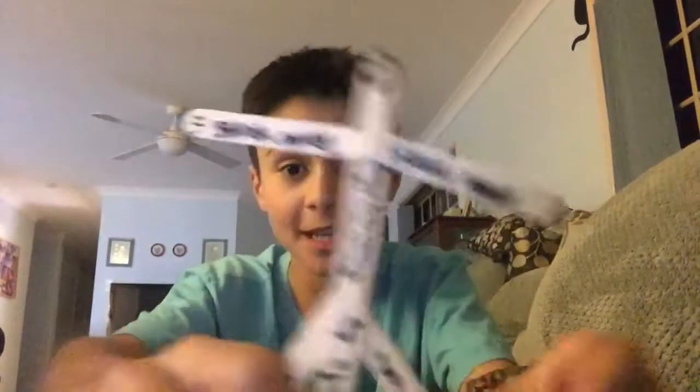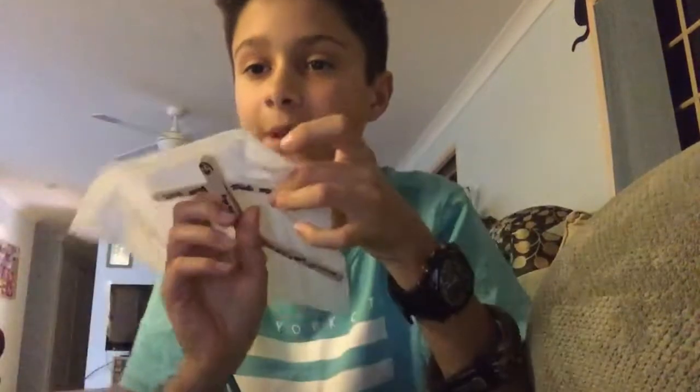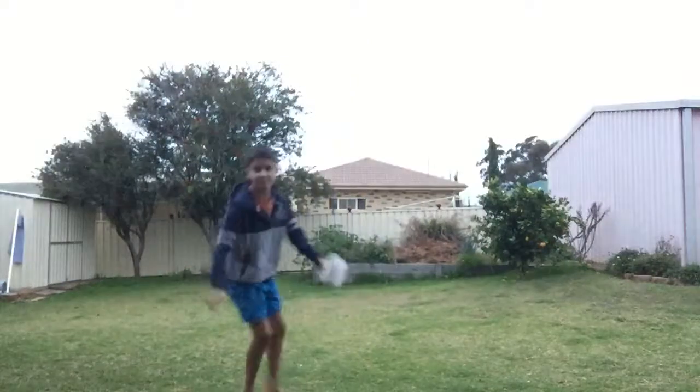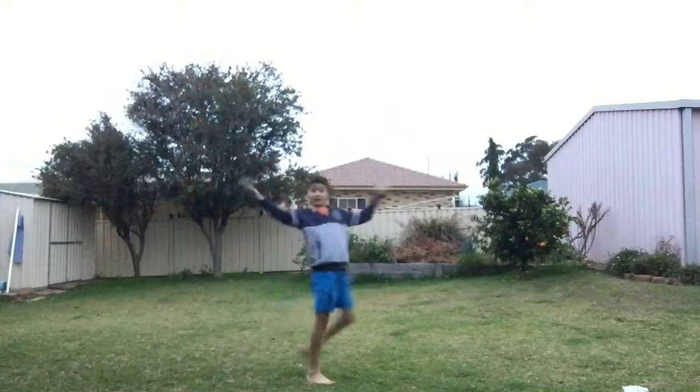Okay, now for my third life hack. You need this stickman that you can make — all you have to do is get a tissue behind it, sticky tape them down, and then throw them like I show you in the video. Stickman glider — go! See how it glides.